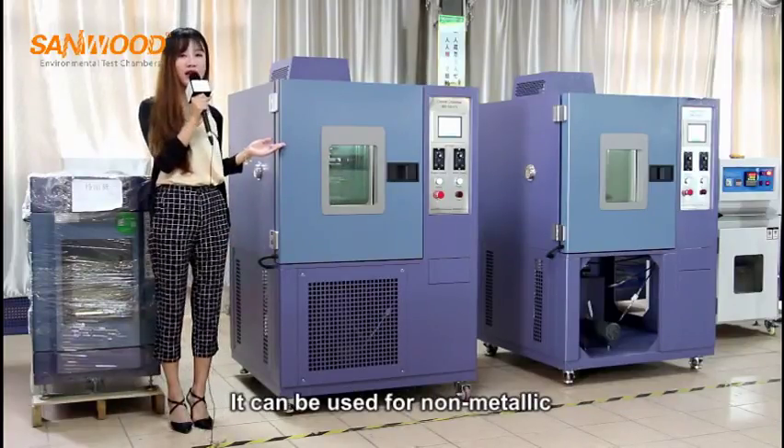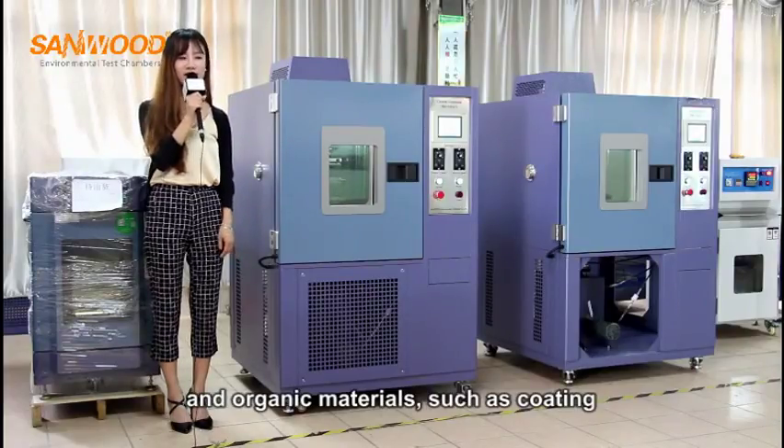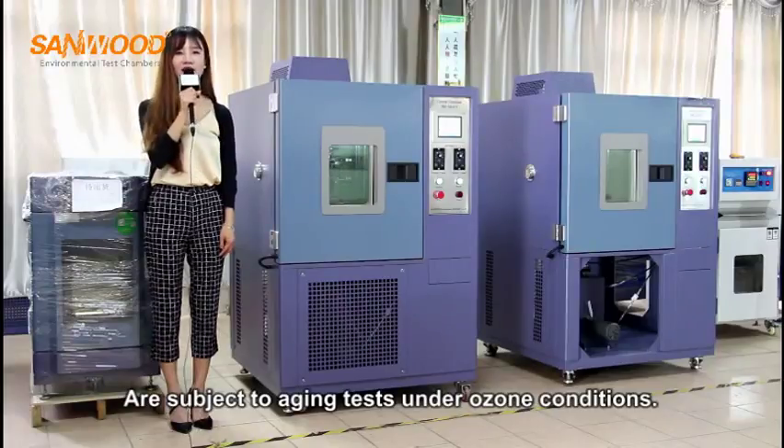It can be used for non-metallic and organic materials such as coating, rubber, plastics, paints, wood, et cetera, which are subject to aging tests under ozone conditions.